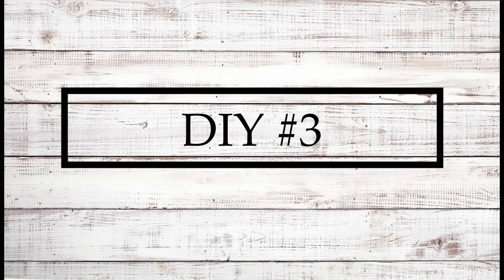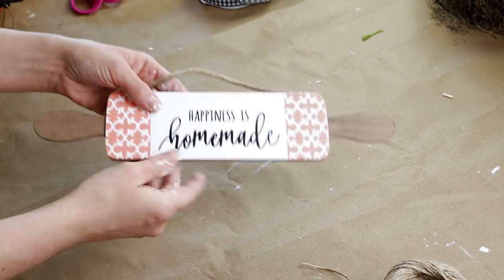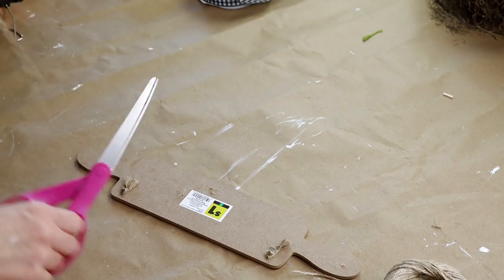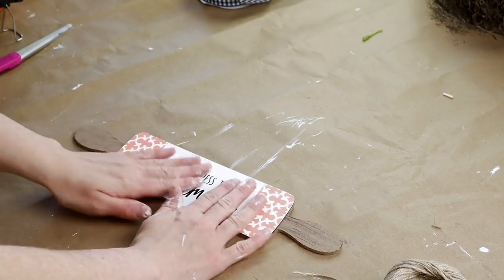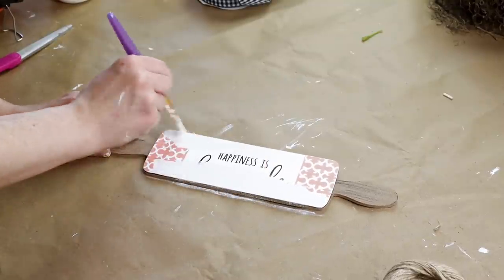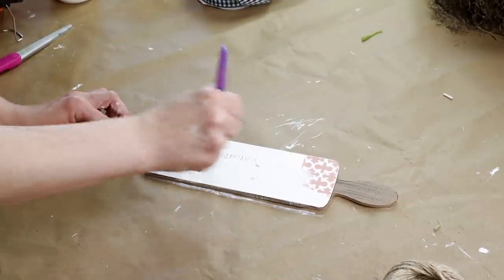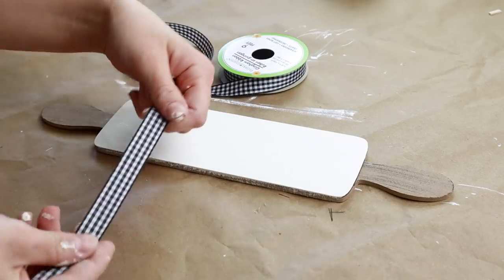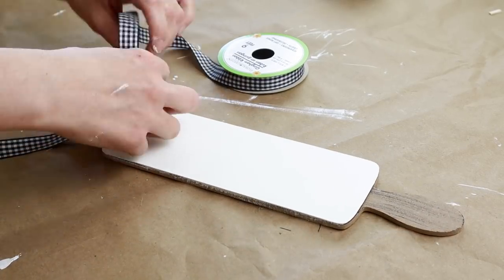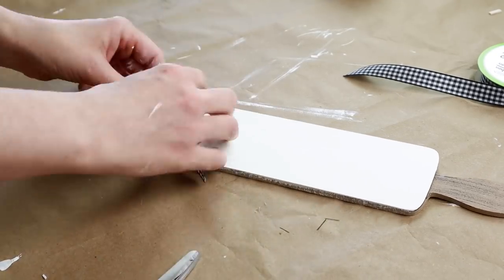Now for DIY number three — I'm using this rolling pin hanger that I picked up from Dollar General. It's really cute on its own but I wanted it to go better with my decor, so I first cut off the jute hanger and then painted the front of the rolling pin with my Waverly chalk paint in the color plaster. I had to do three coats to get all of the words and design covered up, and I left the handles that stained color. Then I'm taking a black and white buffalo check ribbon from Dollar Tree, tying it around the left handle to create a simple bow, and cutting the tail ends on an angle.